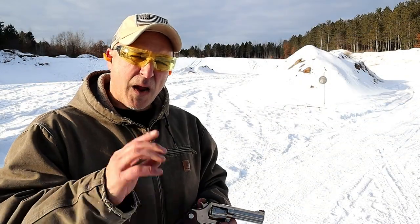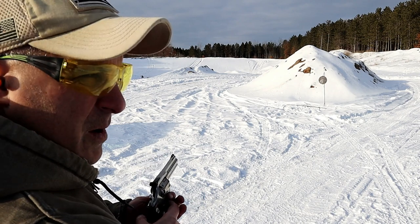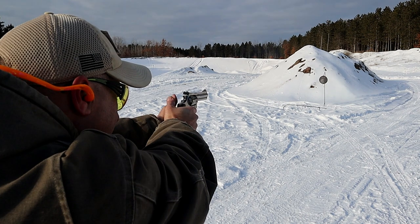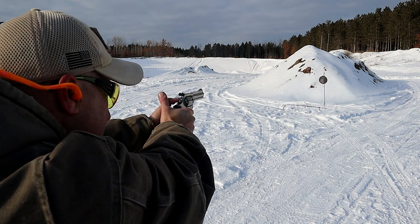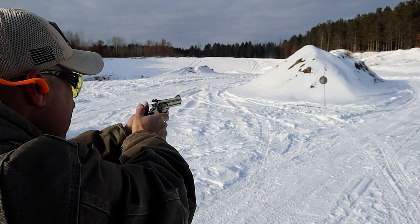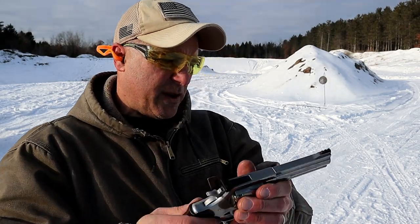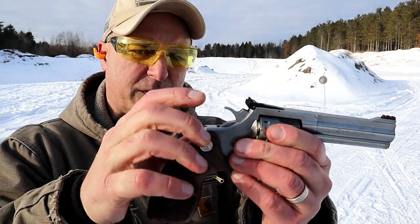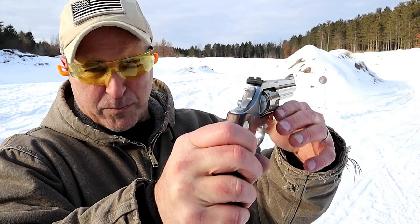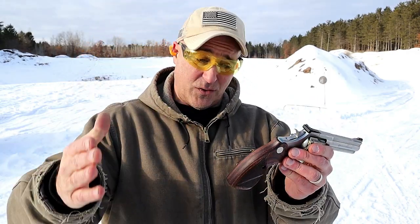Back to 130 grain .38 special at about 15 yards. One of the things I really enjoy is that fiber optic front sight with the blacked out rear sight. It just pops out — it's a bright orange and you just put that thing on target and it seems to hit every time.